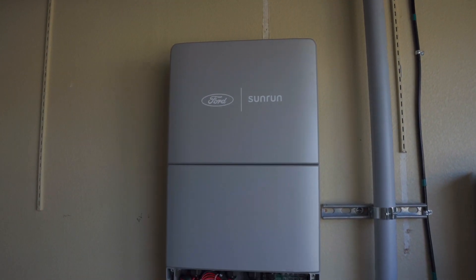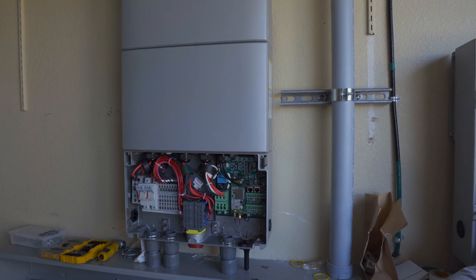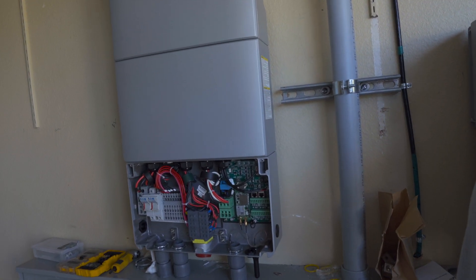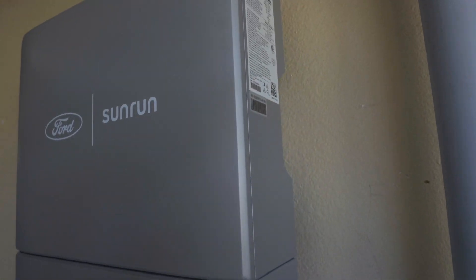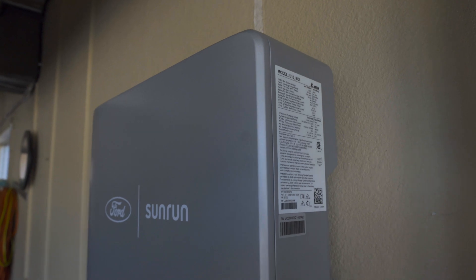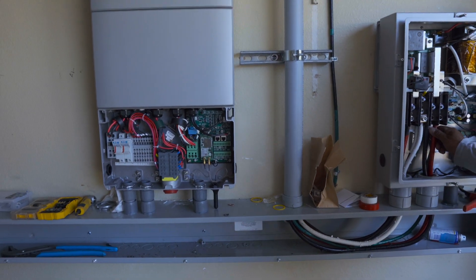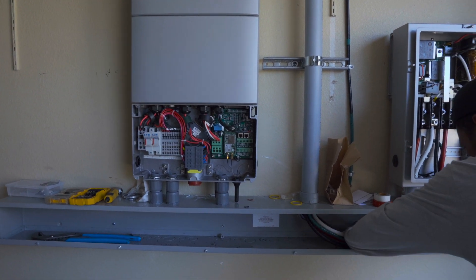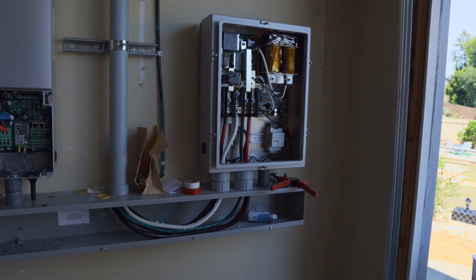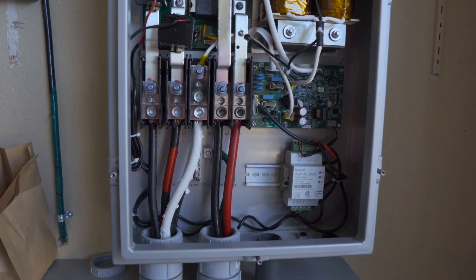This is the Ford Sunrun Delta Inverter, the 10,000 series. According to the homeowner, a lot of people are having a hard time getting this particular model. I don't really know what that is all about, but I can speak to what we have here. The configuration is pretty crazy.